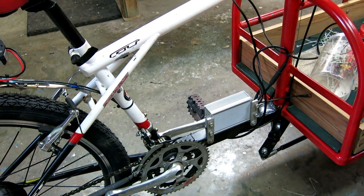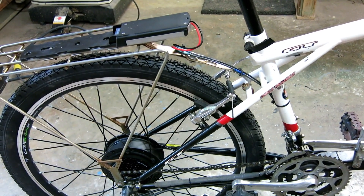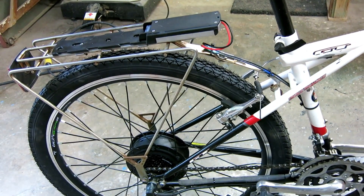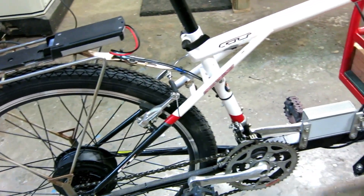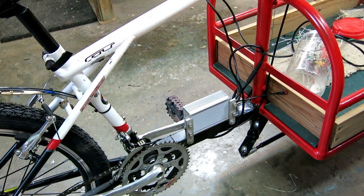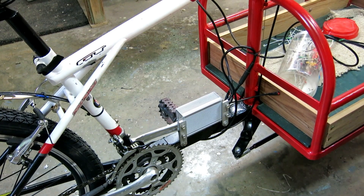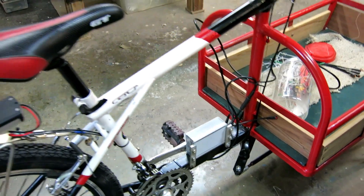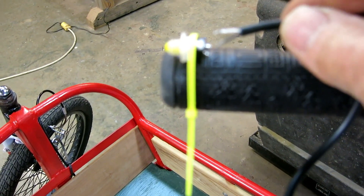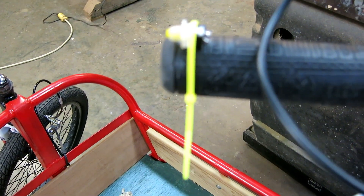The controller is bolted on, wires from the battery clip are run to the controller, and wires from the motor and pedal sensor are all run to the controller and neatened up. Now for the hard part - I need my shaky hands to solder this tiny wire back onto this little micro switch. I've got it tied down so it won't move around.